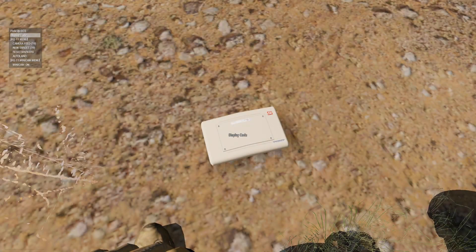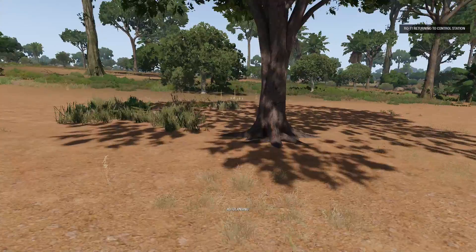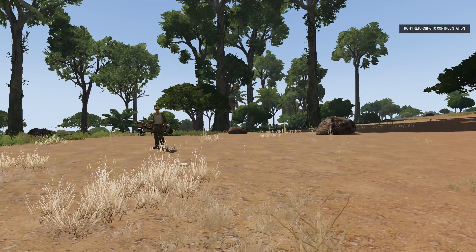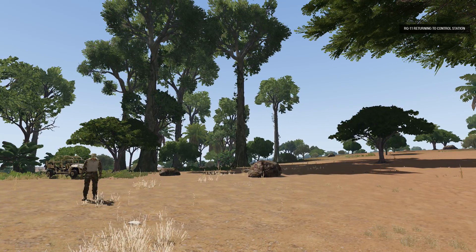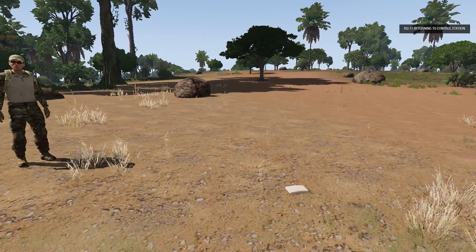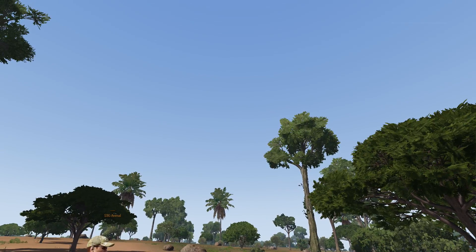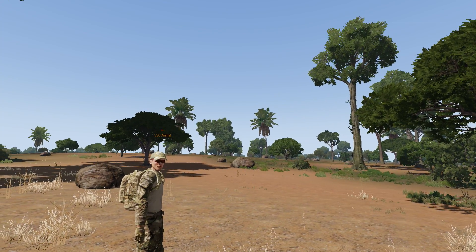I'm going to press G to get out of this, and using the scroll wheel I'm going to say auto land, so it's going to come back to this location. I want to step back because it can land on me. Both Sergeant Bowman and myself stepped away from the GCS module on the ground — this is to ensure we do not take any possible damage from the Raven as it's coming in for its automatic landing. You'll have your forces pulling security here while we're waiting for the landing.